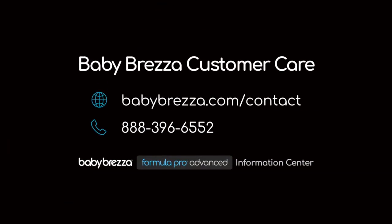For more helpful tips, visit our Formula Pro Advanced Information Center or reach out to the Baby Brezza customer care team.